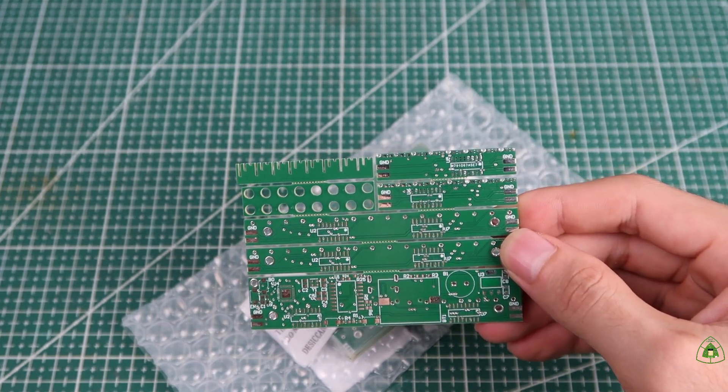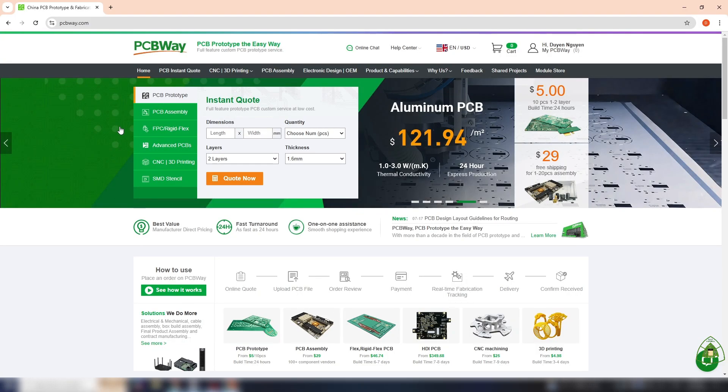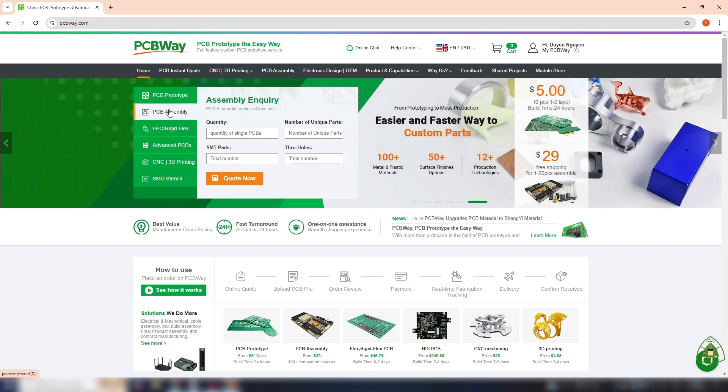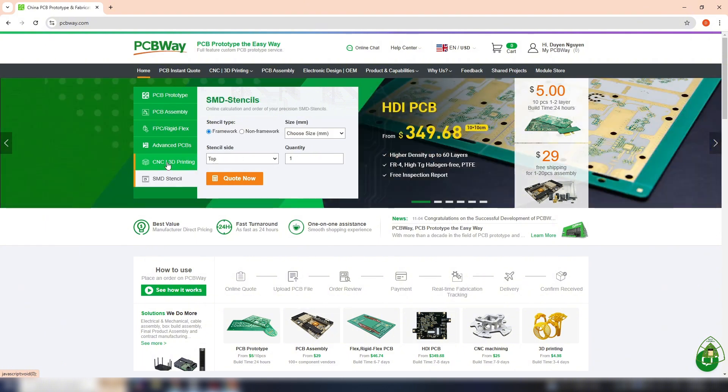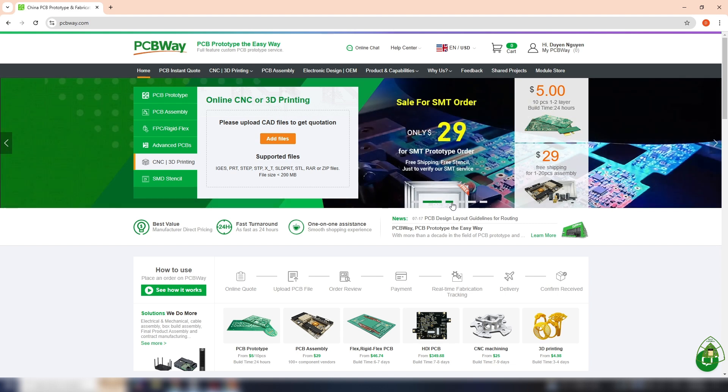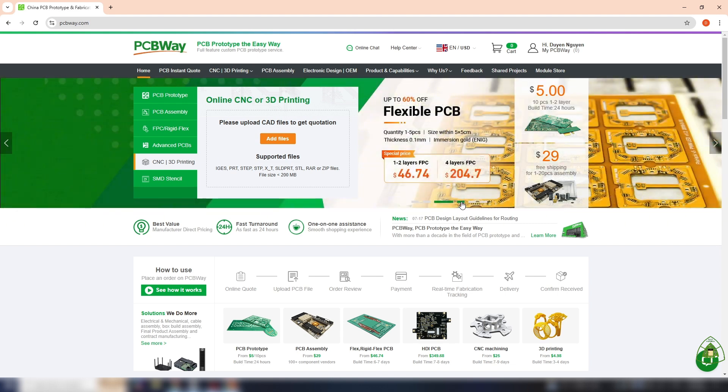If you are going to make a project that needs a PCB circuit, then PCBWide is a good choice. In addition to PCB processing, PCBWide also offers other services such as high-quality PCB, flexible PCB, PCB assembly, SMD stencils, CNC, and 3D printing. All of these PCBWide can cover with a reasonable price.